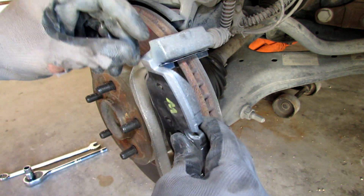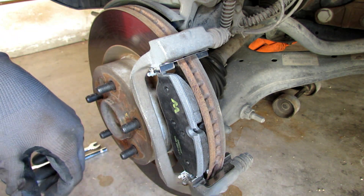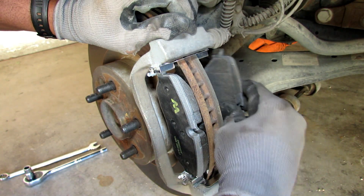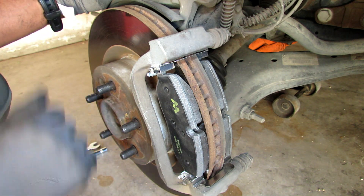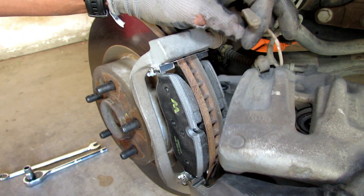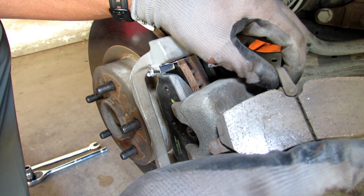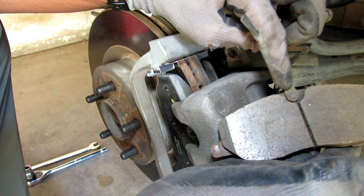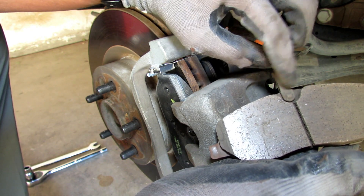I take my new brake pad, put it in the bottom first — slides right into place. Here's the rear one — again, put it in and it slides right into place. That simple. Before I put the caliper back on, I want to show you something. Right here is your speed sensor wire. It just slots into place like that, so the speed sensor wire will slide into your new brake pad once you attach the caliper over the brake pads. You just line this up and snap it into place.